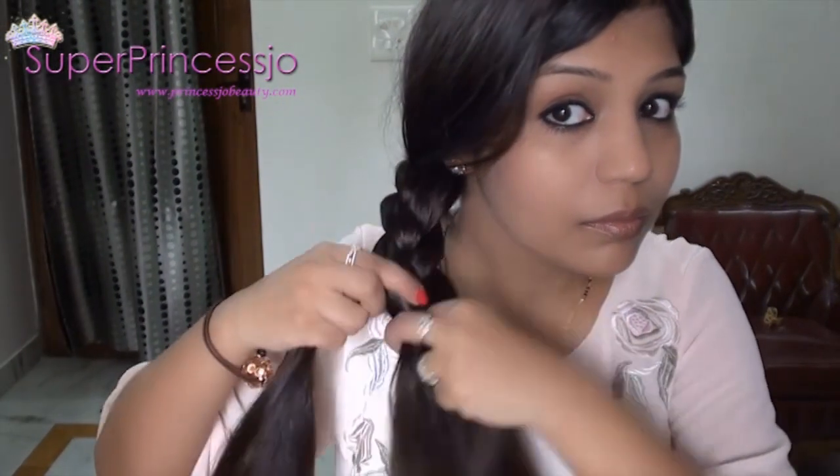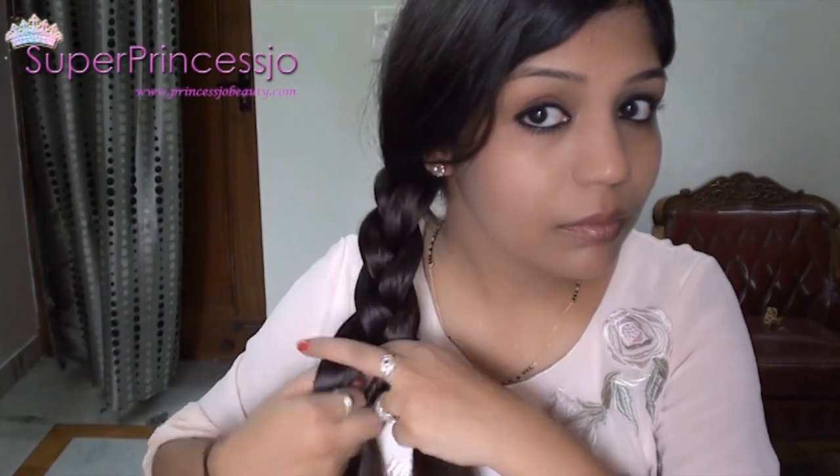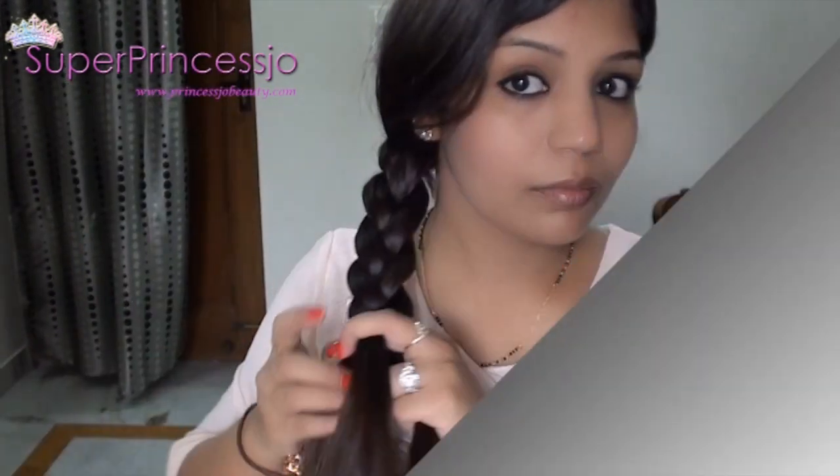Braiding a three-strand hairstyle is very easy. You just need to keep repeating these strands from back to front and keep putting them in the center.